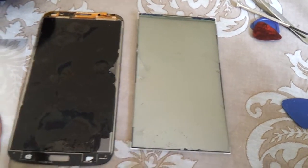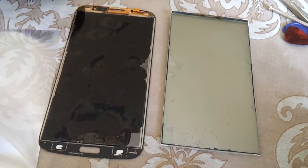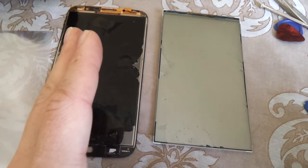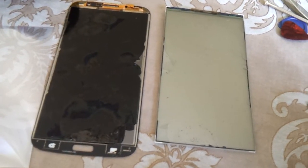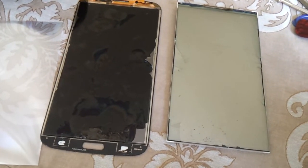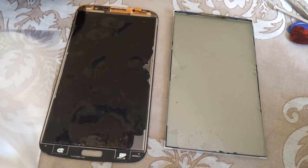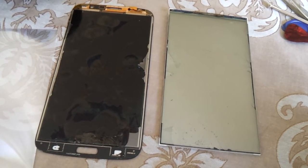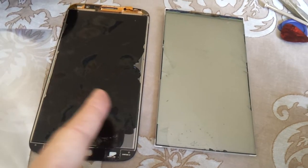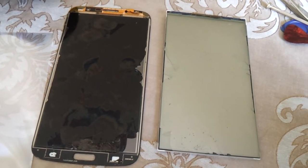So rather than risk it, I'd rather pay the money. The new screen with the digitizer and LCD is all ready — all you have to do is connect it back up to your phone. I would go with the safer option. Unless you've got the patience, the skills, and the right tools to do it yourself, then good on you, go for it.